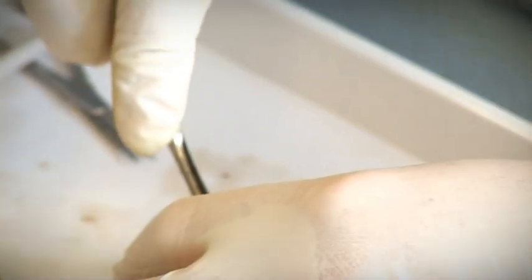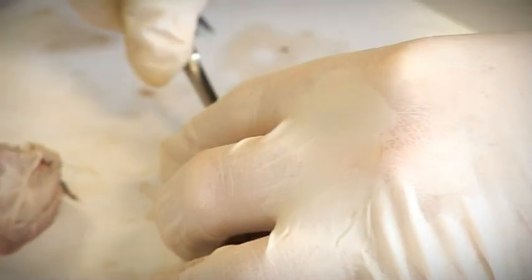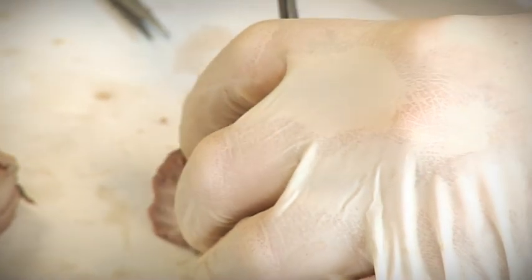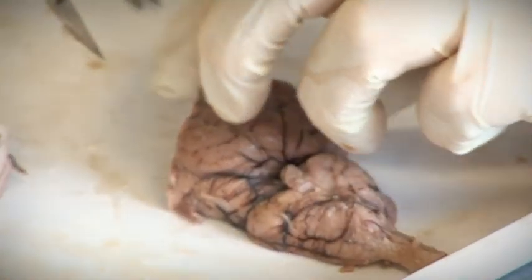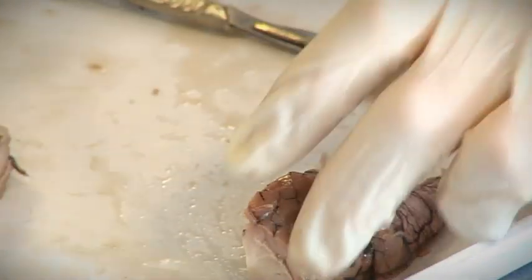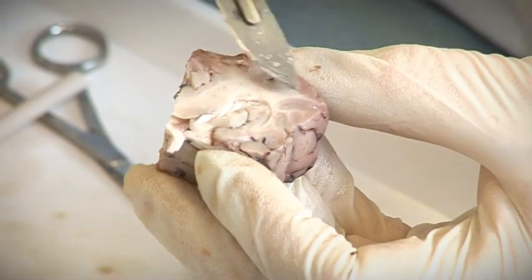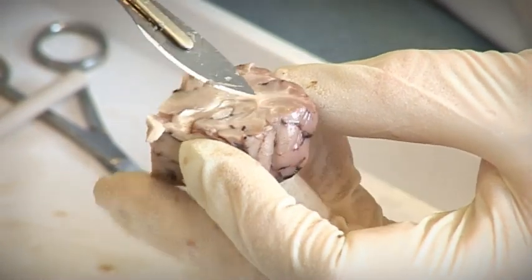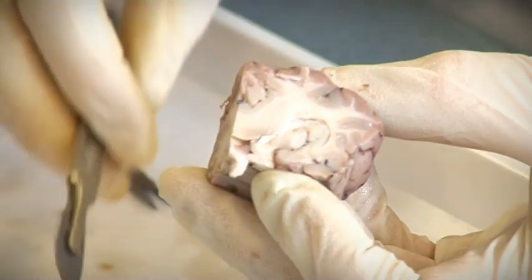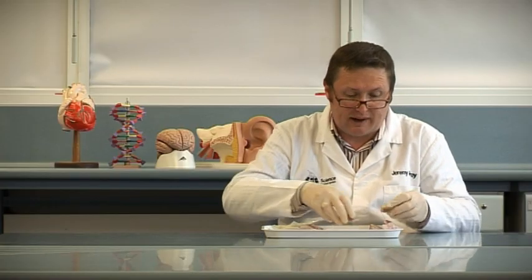You could also do a horizontal section. Here's a horizontal section through the cerebral hemisphere, and again you can see the similar sort of pattern — the grey matter, the white matter, the basal regions. Put that together and you can see there's a really complex 3D structure to the brain. That's a simple anatomical dissection of one half of the brain.